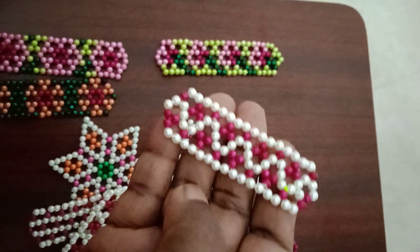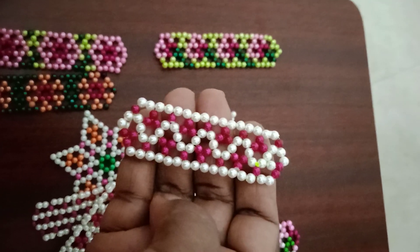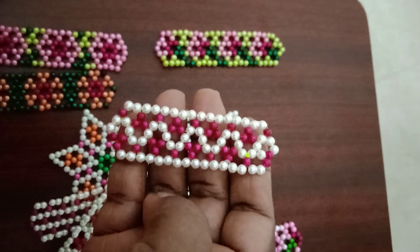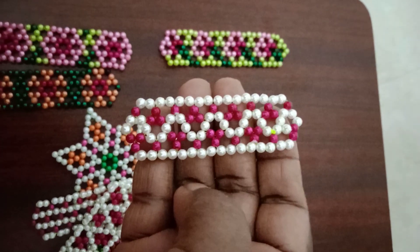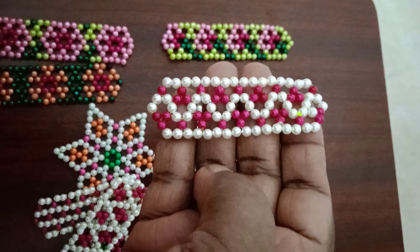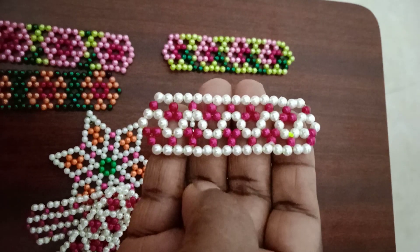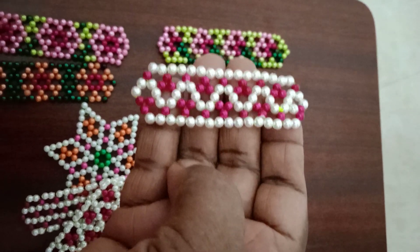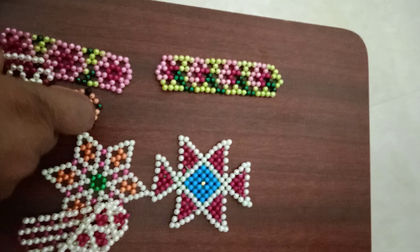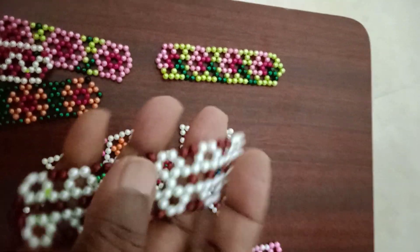We want to see it on the other side. These will be nice and pretty. You can see the green pepper. Put this with your pepper.